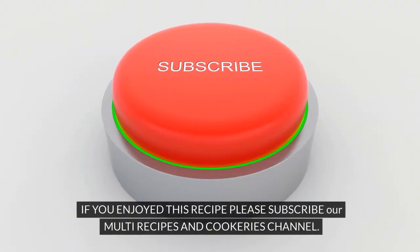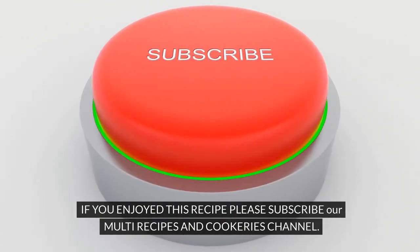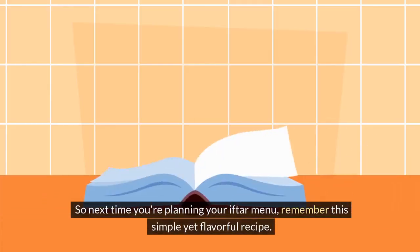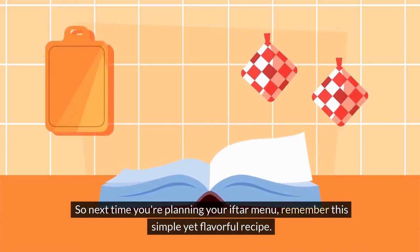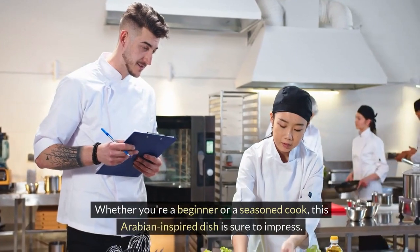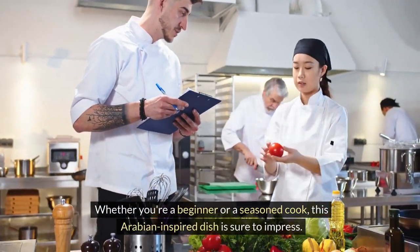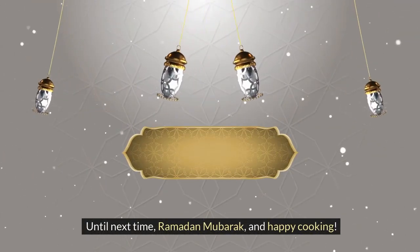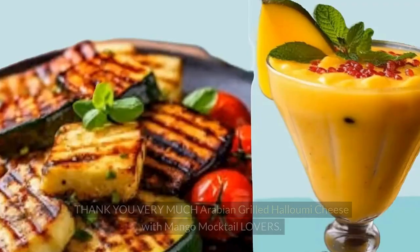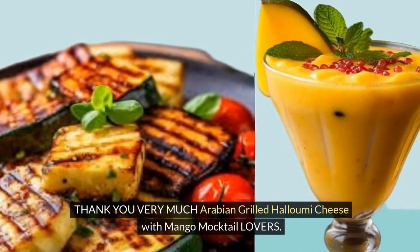If you enjoyed this recipe, please subscribe to our Multi Recipes and Cookeries channel. So next time you're planning your iftar menu, remember this simple yet flavorful recipe. Whether you're a beginner or a seasoned cook, this Arabian-inspired dish is sure to impress. Until next time, Ramadan Mubarak, and Happy Cooking! Thank you very much, Arabian Grilled Halloumi Cheese with Mango Mocktail lovers.